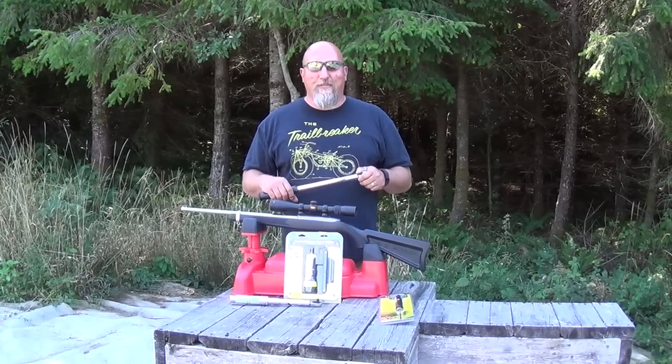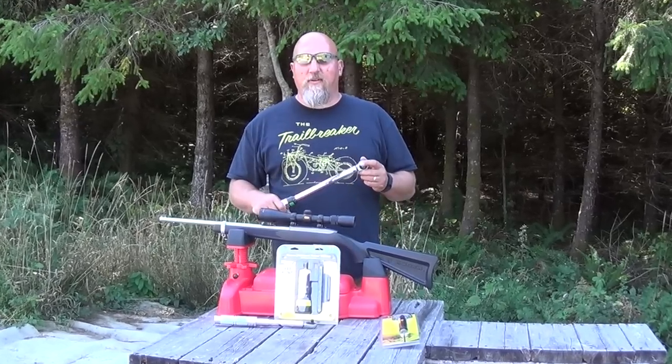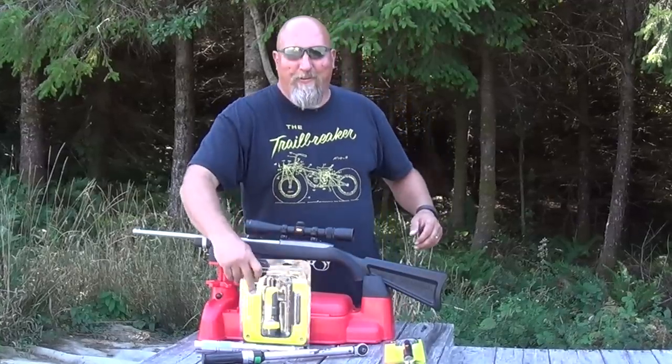Hey folks, it's Mark with Fire Mountain Outdoors. Thanks for joining me today. I've got a rifle and I've got a torque wrench — what the hell is going on? There's something cooler: it's the Wheeler Fat Wrench. Stick around and I'm going to explain why we have all this stuff out here.